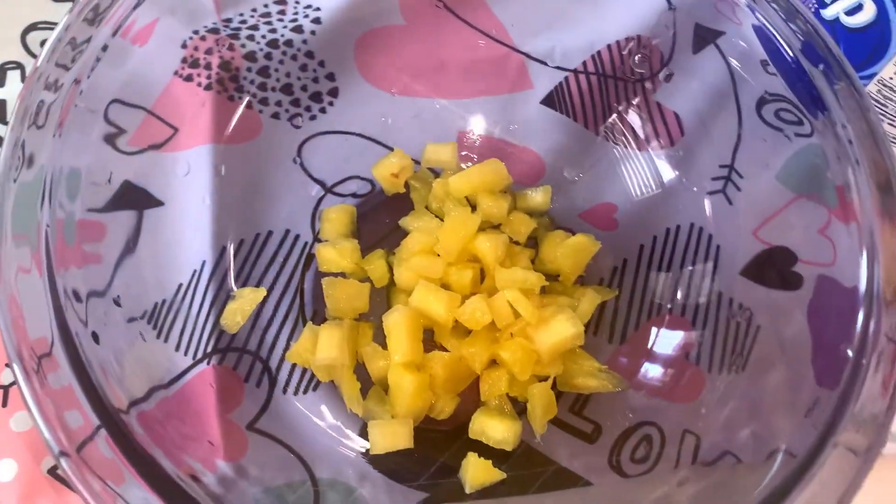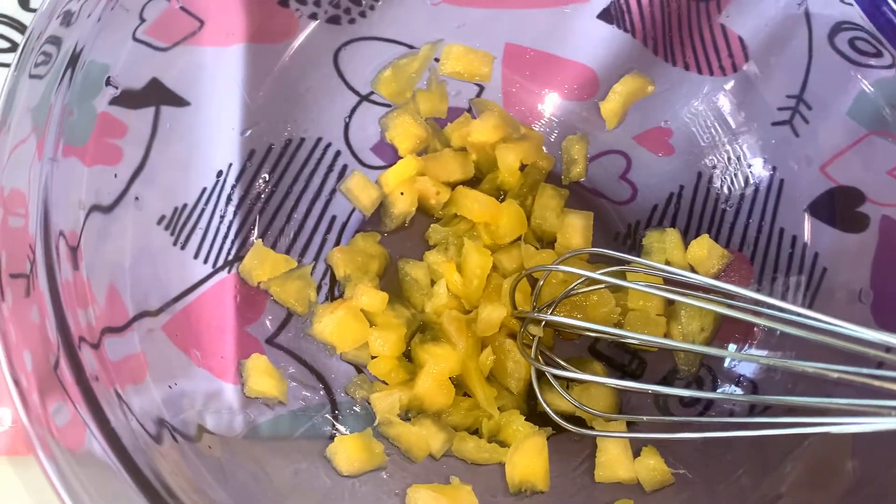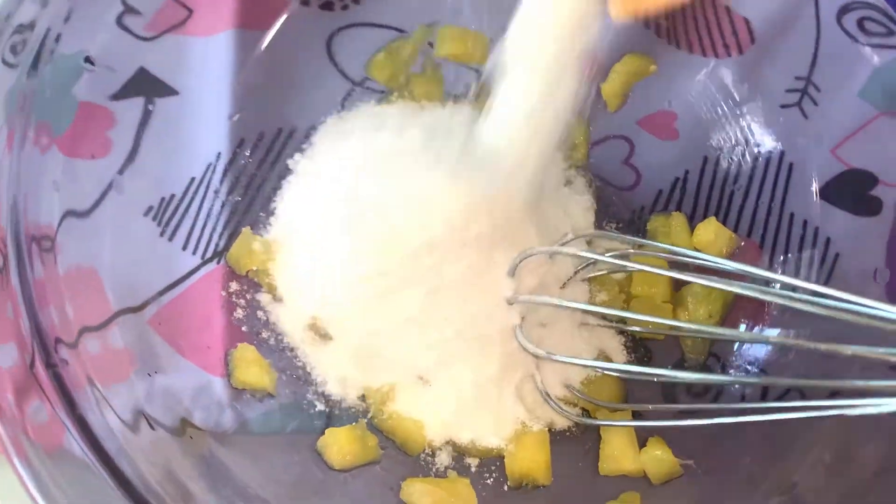We are going to use 1 cup of pineapple. You can use a can of pineapple. You can also add the juice.